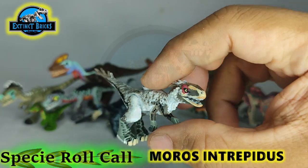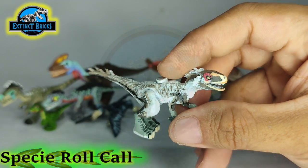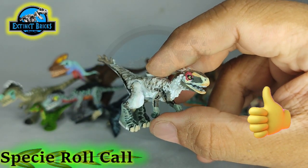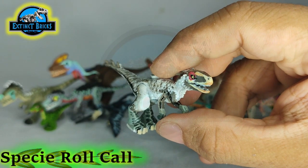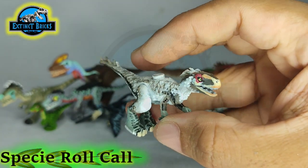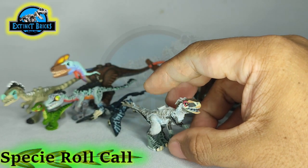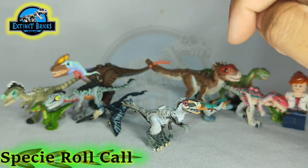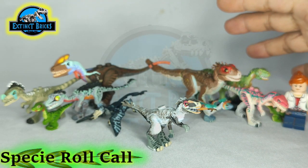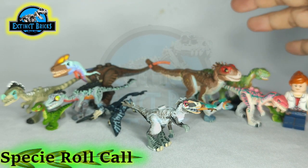And that's it for the video, guys! I hope you enjoyed this one and also learned something from it as well. If you'd like to make your own customs, and if you have questions, please comment them down below. I'll be putting in an extra video clip of the Moros Intrepidus, so please check them out guys. And don't skip on the ads — thanks!